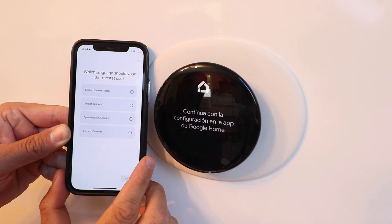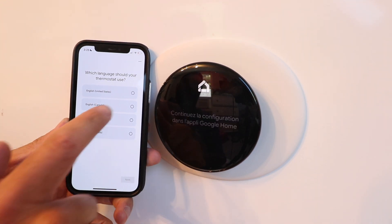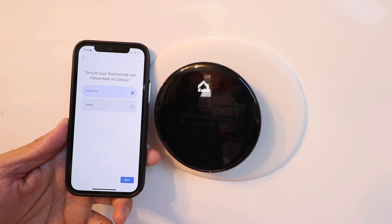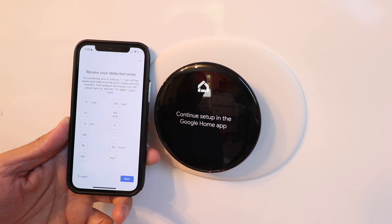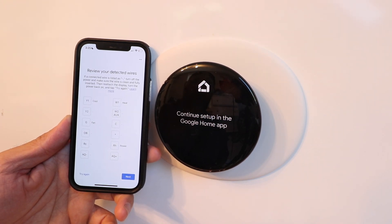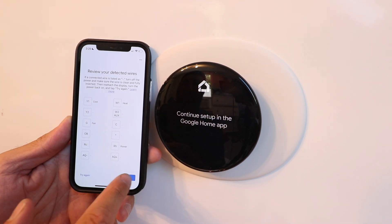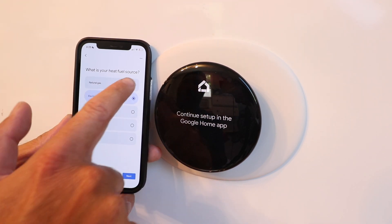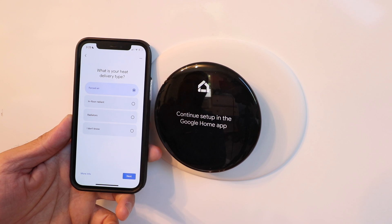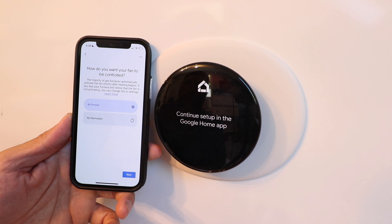It will ask which language your thermostat should use — select English, then click next. Choose Fahrenheit and click next. Now it wants to review detected wires: Y1 cool, W1 heat, G as fan, and RH as power — click next. It tests your system's power, then asks for your heat fuel source — we're using natural gas. Click next. It's forced air — click next. For fan control, most furnaces automatically turn on the fan when heating begins, so leave it set to 'by furnace.'